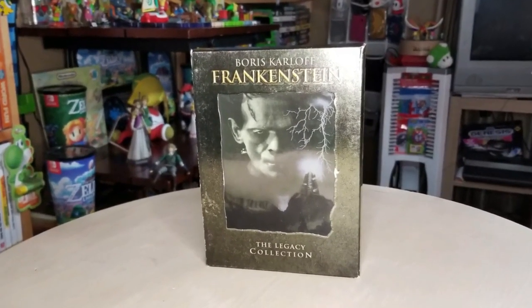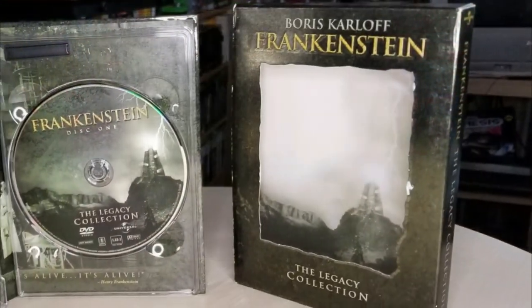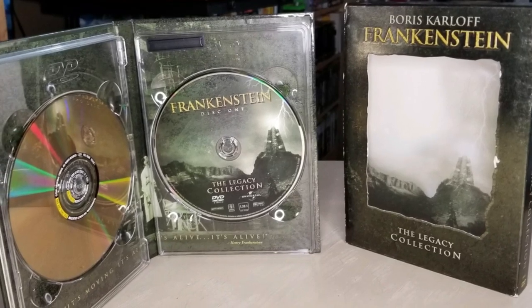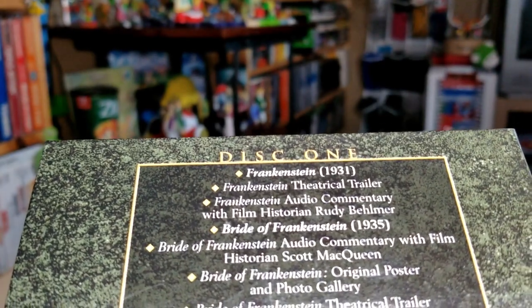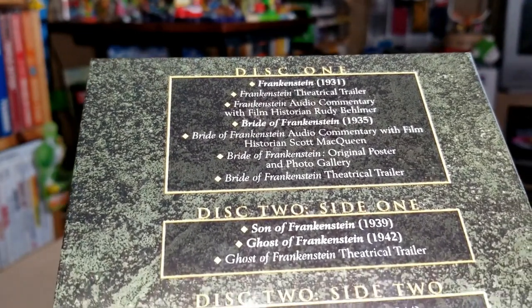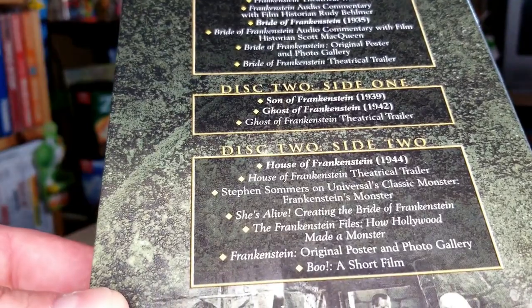Boris Karloff Frankenstein: The Legacy Collection. Nice. We're not monsters though — we like to go through horror movies ourselves around Halloween time. We usually pick a franchise or a series and try to go through all the movies. Sometimes for the good, like Freddy, Jason, Michael Myers movies. Sometimes for the long haul, like the Amityville Horror movies — there's like 15 of them and they're not done.